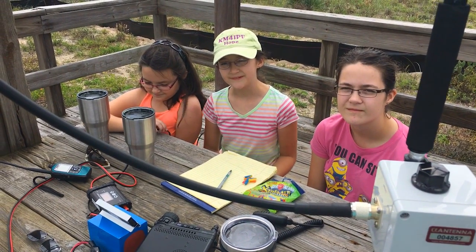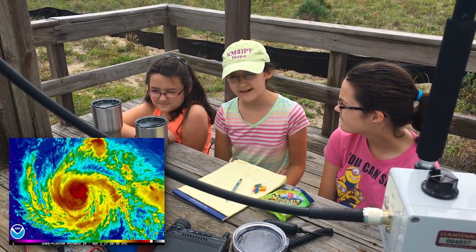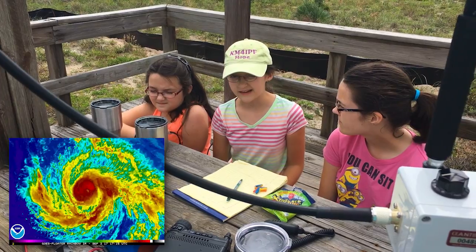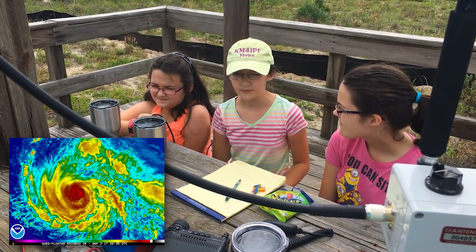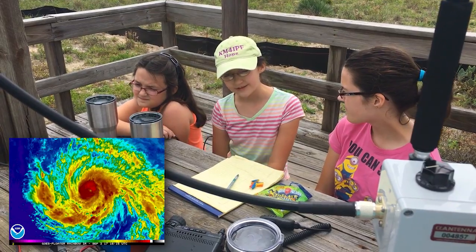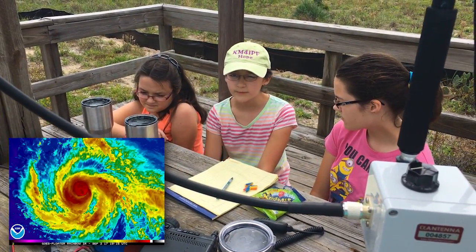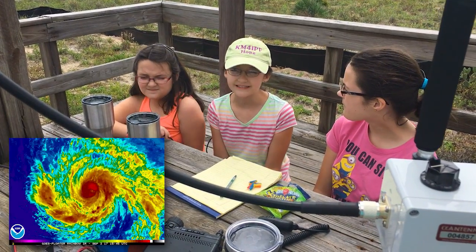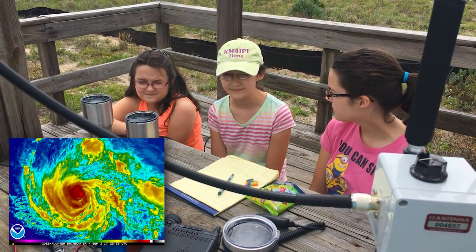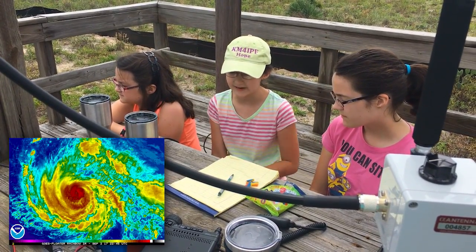Today we are working on preparing for Hurricane Irma, which could be coming, and it's supposed to be pretty bad — worse than last year when we had Hurricane Matthew. We lost power for a few days, so we're trying to figure out how to be more prepared than last year, because you learn from every time what you could need if it's worse.